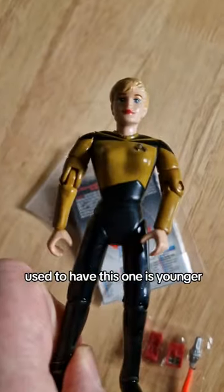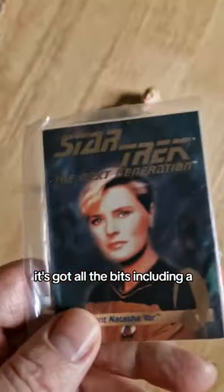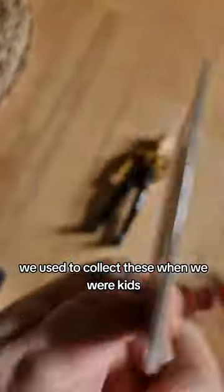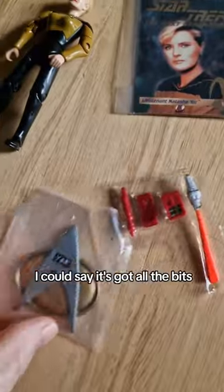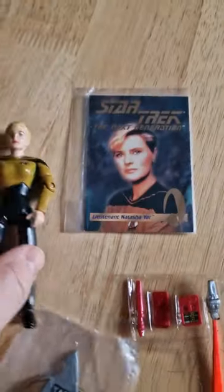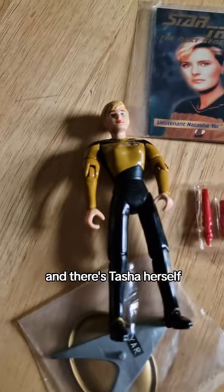I should have had this one when younger but she went missing. It's got all the bits including a pop cap. We used to collect these when we were kids but I've never seen this before. Like I say it's got all the bits: her stand, her face and tricorder, and there's Tasha Yar herself.